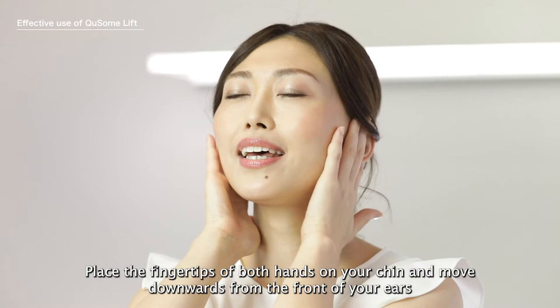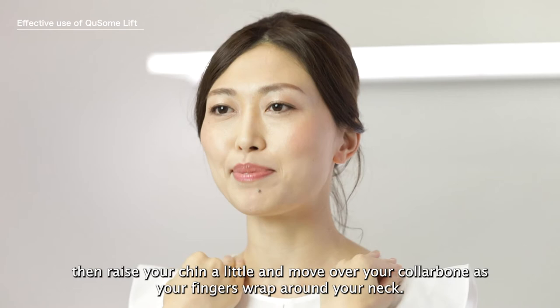Place the fingertips of both hands on your chin and move downwards from the front of your ears so that your fingers wrap around your jawline. Then raise your chin a little and move over your collarbone as your fingers wrap around your neck.